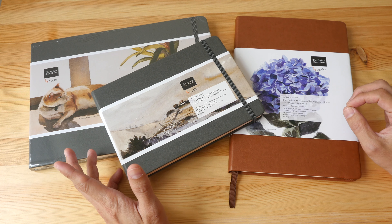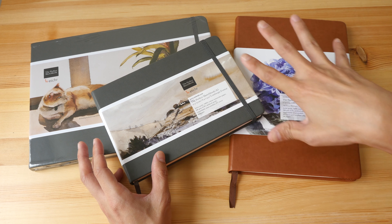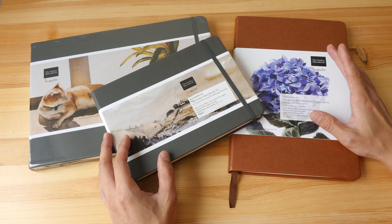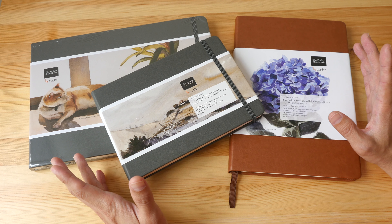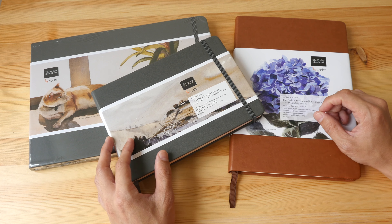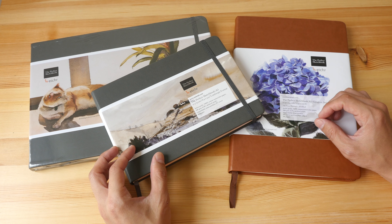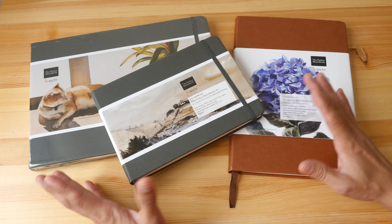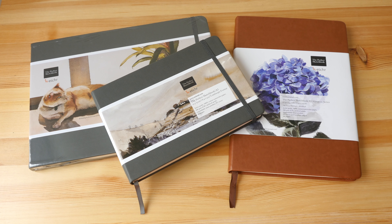These are the Perfect Sketchbooks from 2019, designed by Erwin Lian and made by Etcher Lab. By the way, Steve Mitchell from Mind of Watercolor has also released a video on these sketchbooks as well as the more affordable Etcher sketchbooks, so do head over to his channel — I'll put the link in the description below. That's all for today's video, thanks for watching, I hope this was informative and helpful. All the links are in the video description below. See you in the next video!